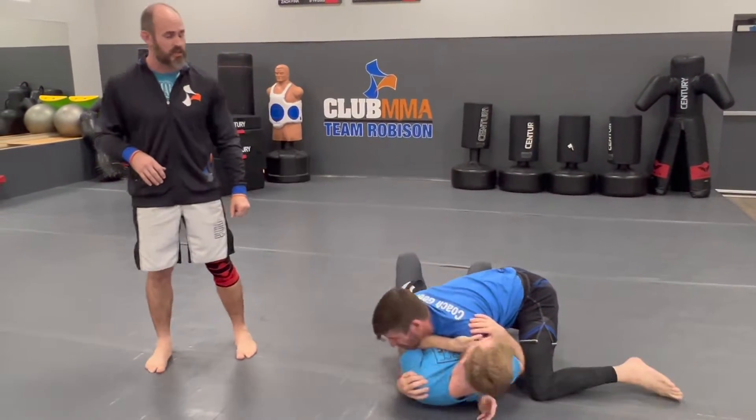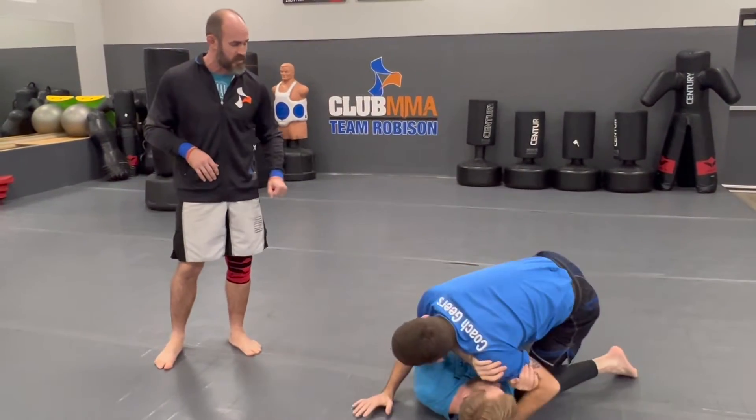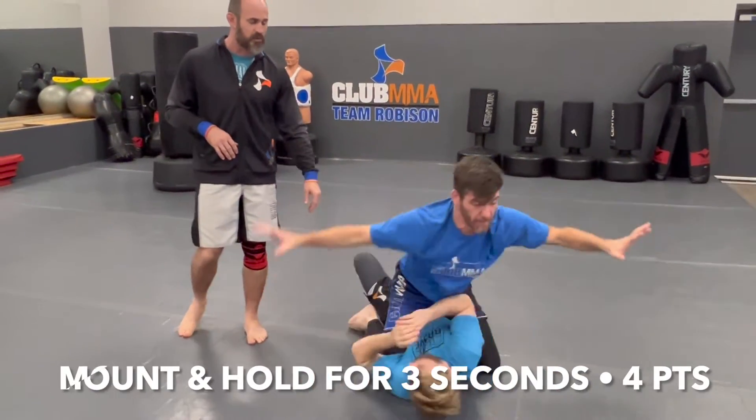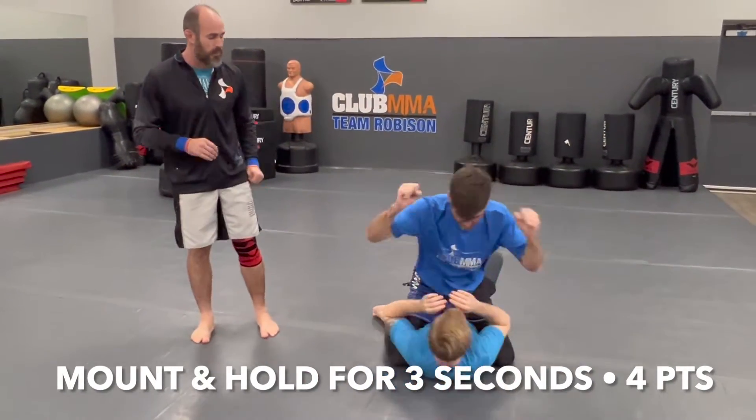Coach Gears needs to score a few more points, so he's going to work his way to the mount, which means both knees are on the belly. If he's able to hold that for another three seconds, that's worth four points.